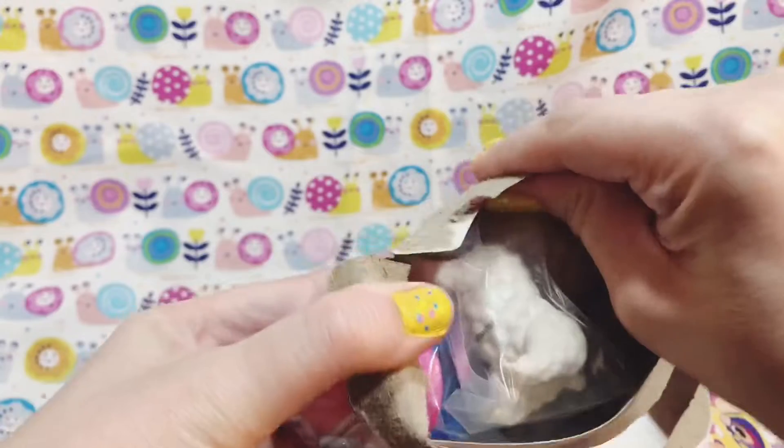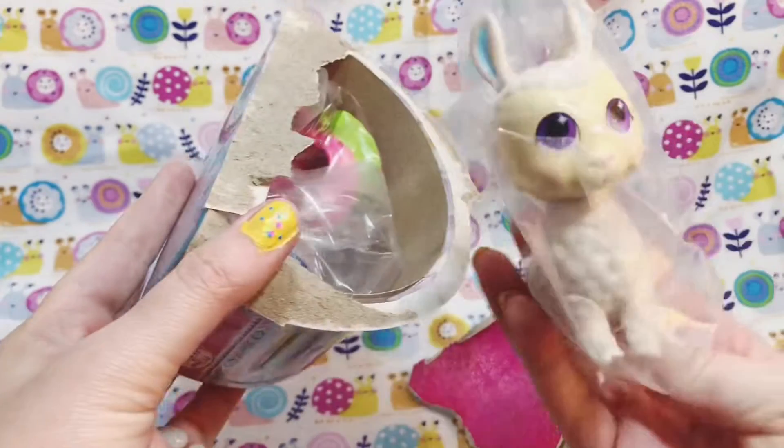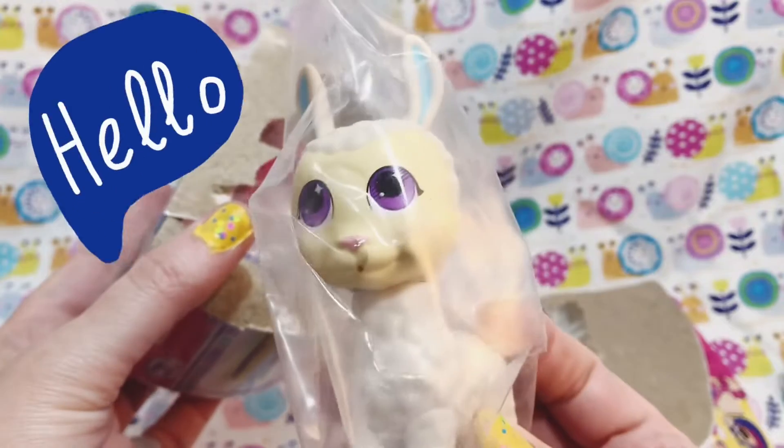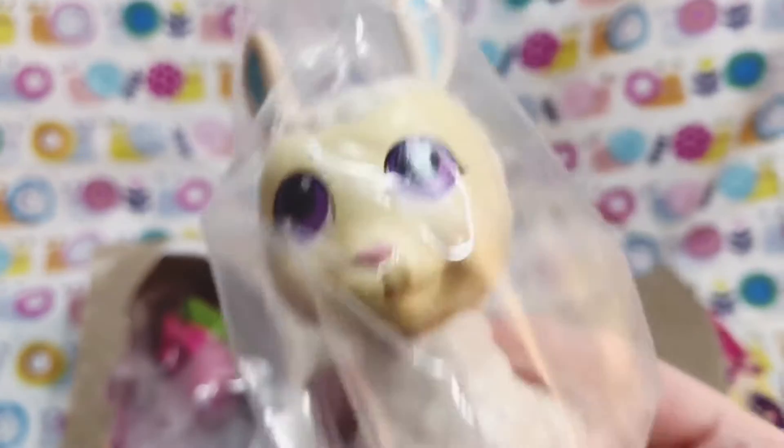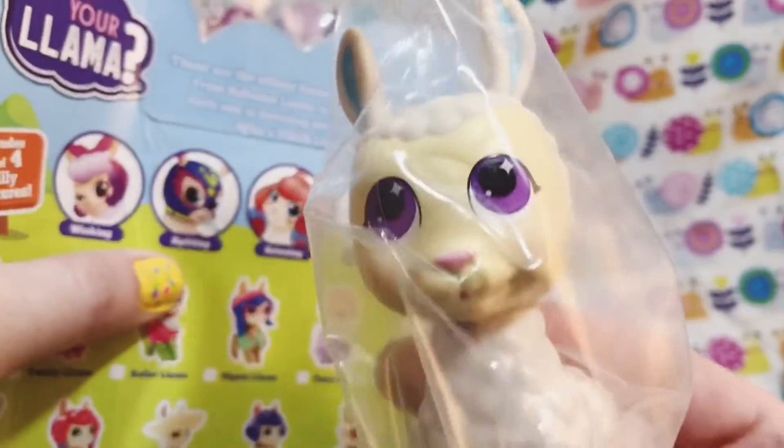There's its butt, you can see it! All right, who are you, shiny little face? Let's see... it's probably smiling, or maybe — no, you're spitting! You're a spitting llama!